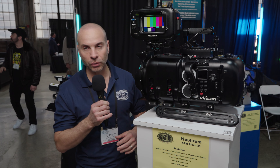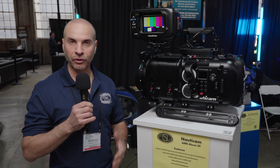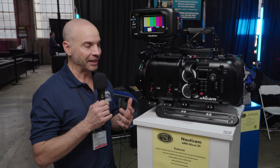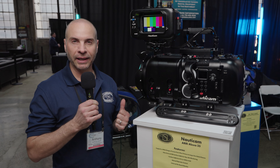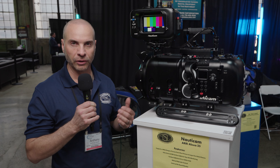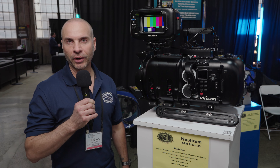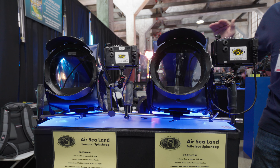Like all of the housings that we offer, it always gives you an external video output monitor — not only for the operator, it'll be a 5.5-inch color screen, but it'll also send a signal topside for the director who's monitoring topside as well. With all of our gear, the director always has an option to communicate to the operator underwater and to the crew, and especially to the talent. We have an underwater PA system that we normally send out with all of our equipment, so the director can give direction down to the crew through an underwater PA system.